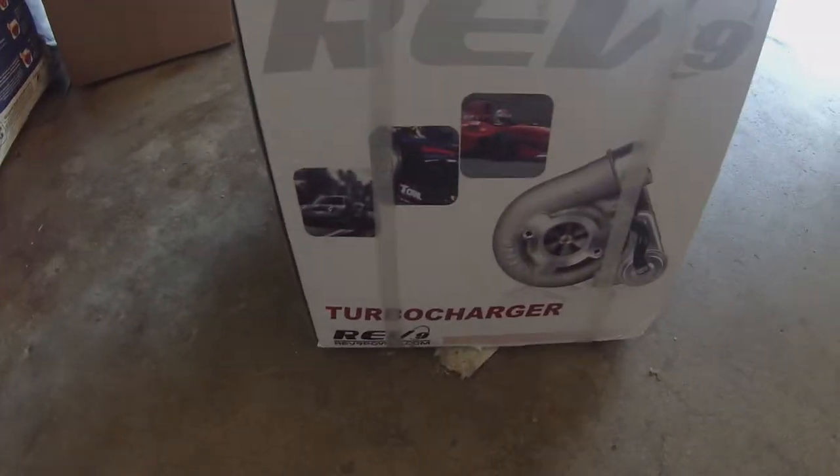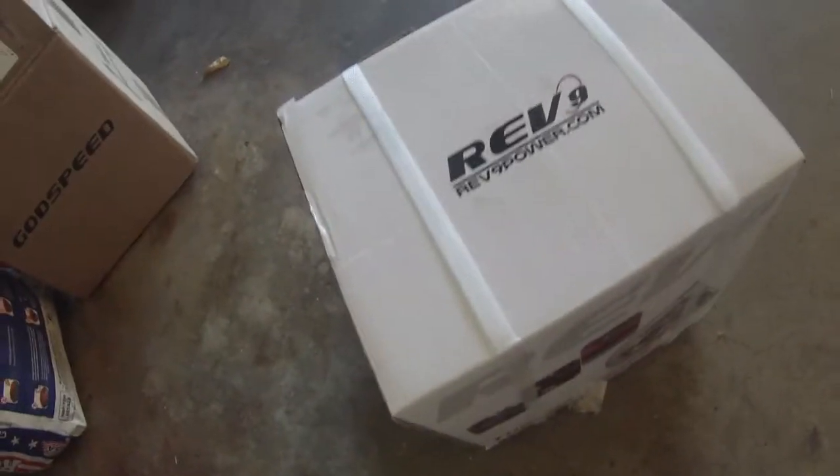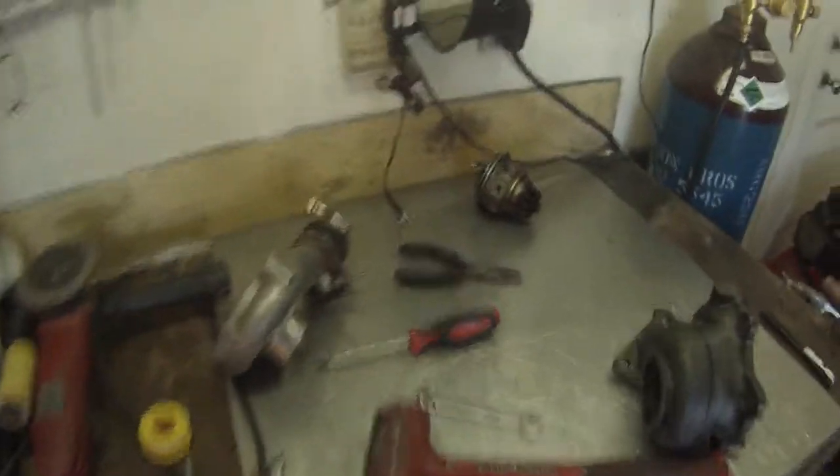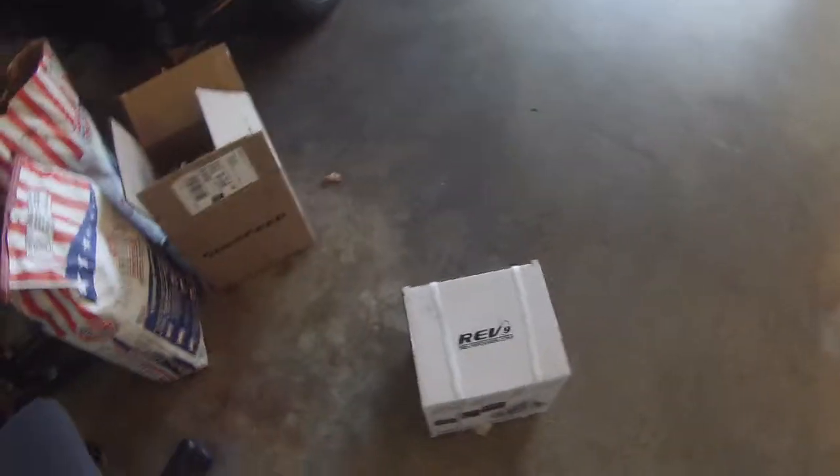Alright guys, got the new turbo in the mail today. Pop this bad boy open, see what we got. It's a Rev9 TDO5-16G. The other turbo I had was a TDO4-13T, so this one's a little bit bigger. We'll see how it does on the car.